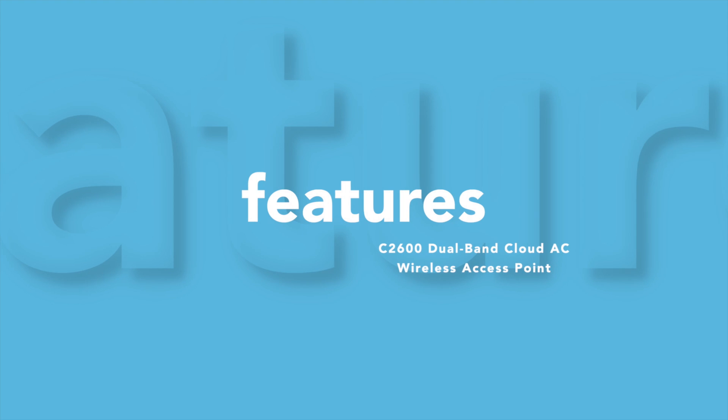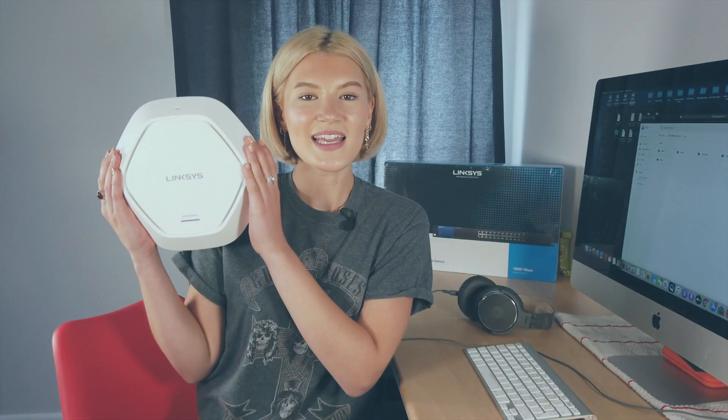So should we have a look at the features? Easy to use web-based portal and the 5G and 2.4G wireless. On the back also is the dual Ethernet ports — one is PoE enabled, but don't worry if you don't have PoE within your office space or restaurant, for example. You have the easy power adapter as well on the back, and also a little reset button just in case anything goes wrong and you need it to be reset.